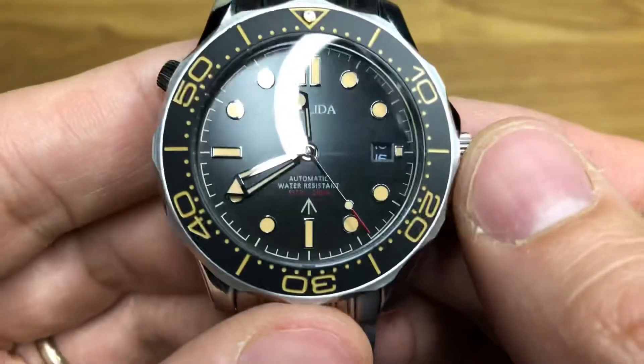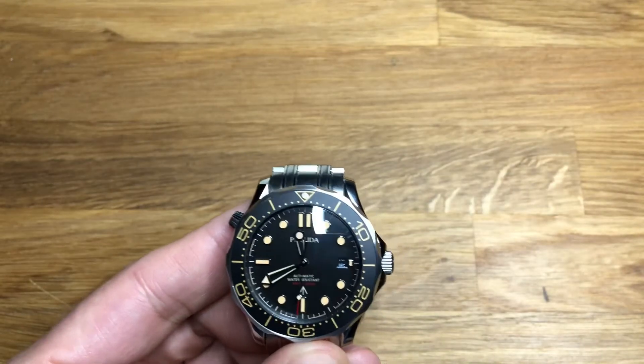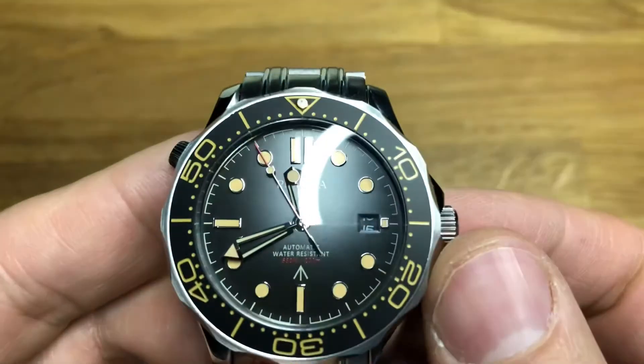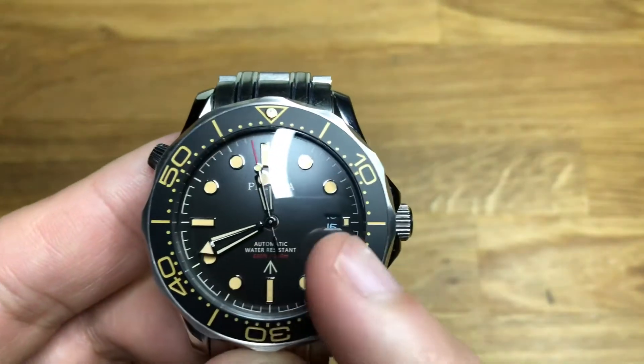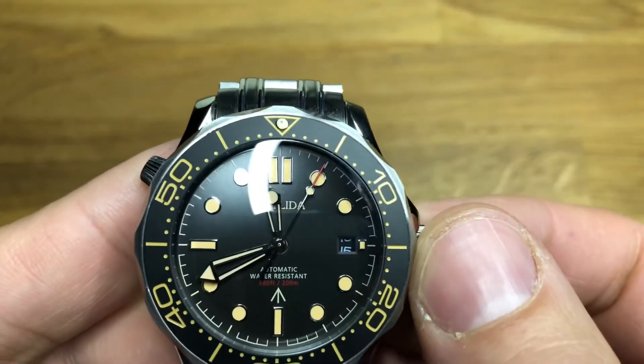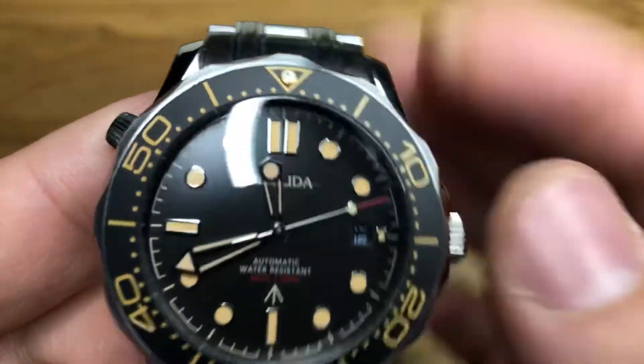The loom is like a vintage loom. I'm going to turn the lights off for a second and see if we can get a decent loom shot. You can see the indices are all loomed up, as are the hands, second hand, and the pip on the bezel. It's not bad loom — not amazing, it's not going to last forever, but it's not too bad. The hands are typical sword hands you'd find on an Omega, with a red-tipped lollipop-style second hand. Unframed date window at three o'clock. Otherwise a nice pleasant flat black dial.